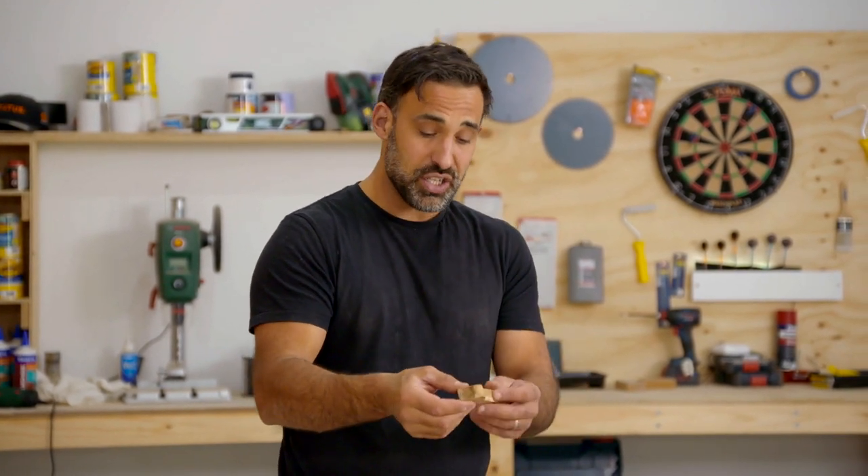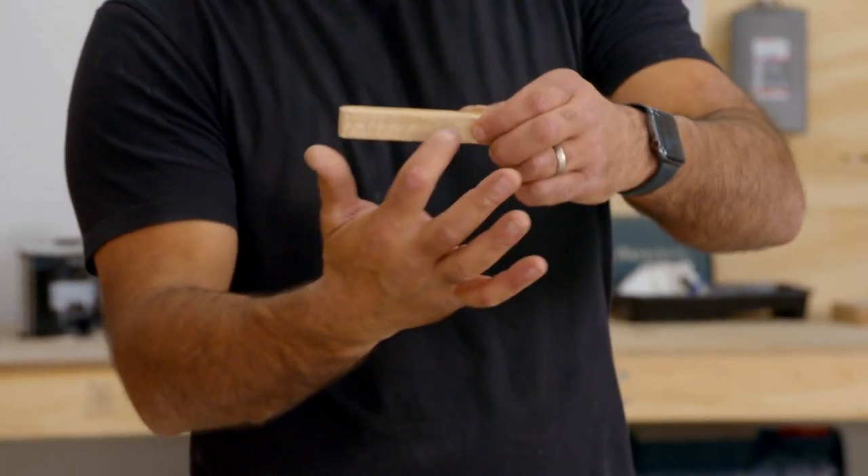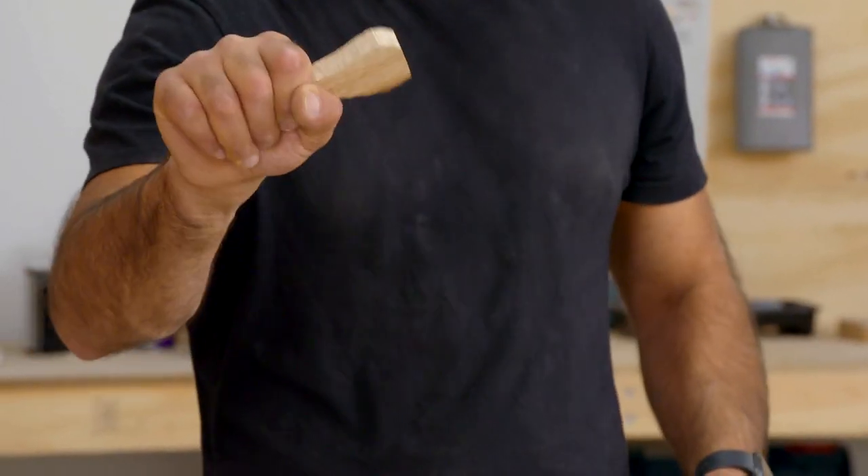I'm pretty happy with that round head. Now I'm going to hit it hard with some 80-grit sandpaper to clean up these rough cuts around the edges, but also to thin out this handle, just so it feels better in the hand.